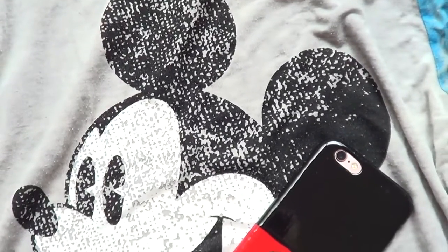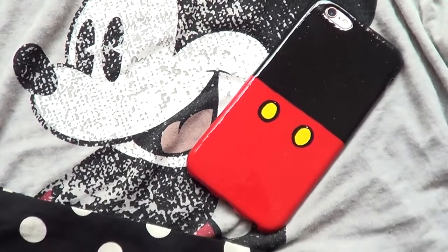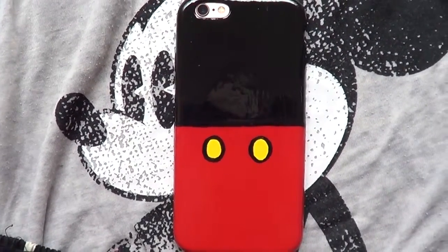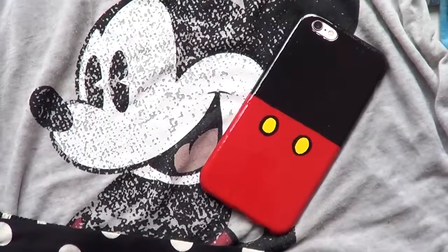I'm placing my phone back into its new Mickey Mouse home, and this is pretty much the final product. I got inspired when I went to Disney — I saw a similar phone case design in one of those cute stores and wanted to try it myself. It adds something really cute to your outfit and I think it looks super cool!